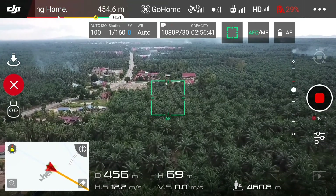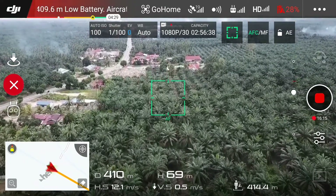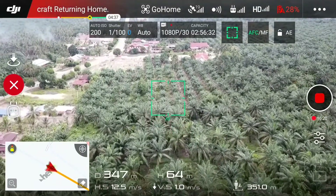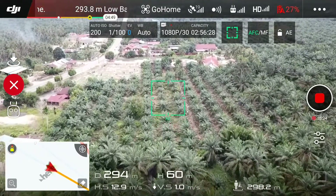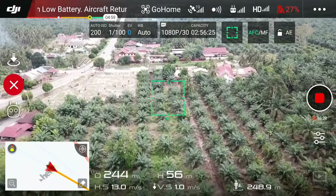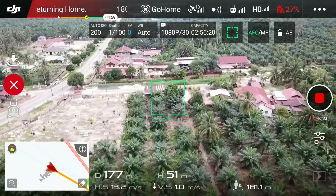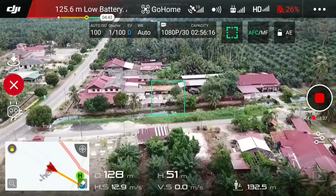We almost reached to the home point now. So you can see me — I can see myself.